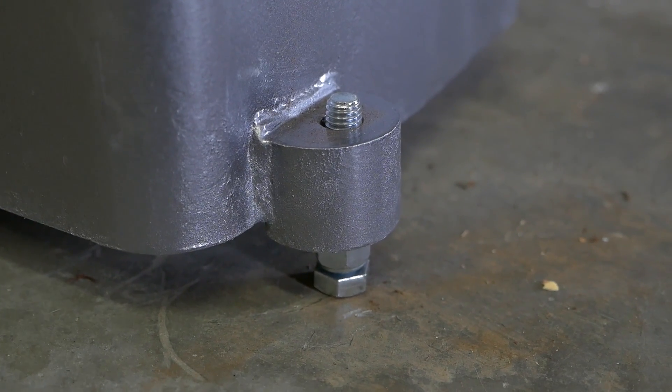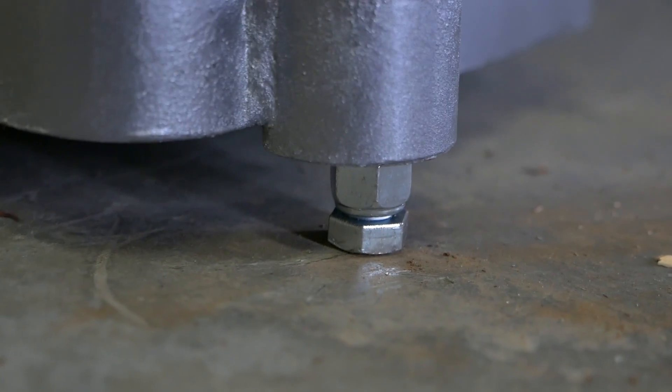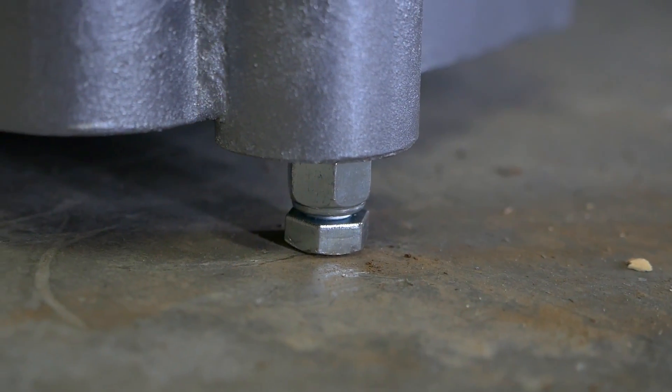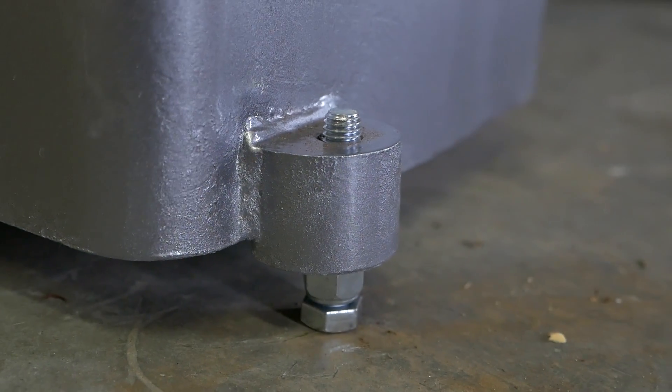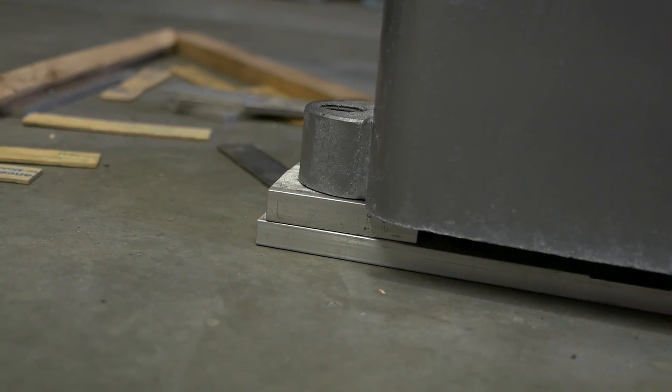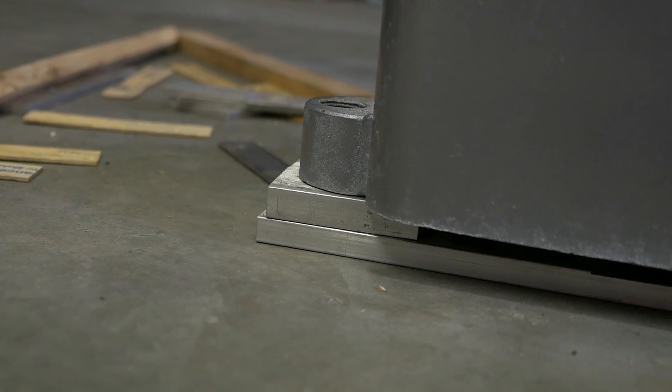Right here is our temporary leveling solution. It's just a bolt with a nylon nut that gives us our adjustment. There are three of those. The fourth one, which is normally the actual adjustment, is just shipped. More to come on that later.